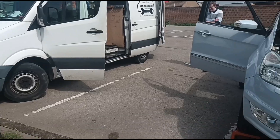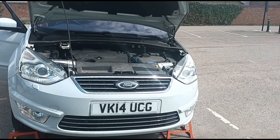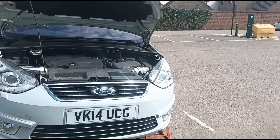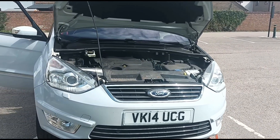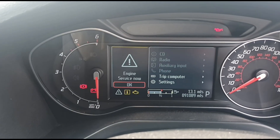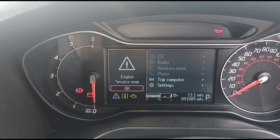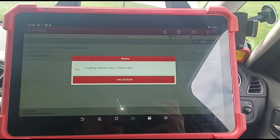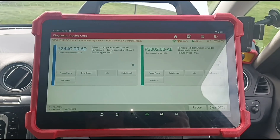Hello, it's Jimmy here at O'Reilly's. I'm looking at a Ford Galaxy. I think some of you are probably going to already know what the story is here, but it's a slightly different one. We've got an engine service now message, and I'm going to have a look at the fault codes using a Launch Eurotab 3 scan tool.